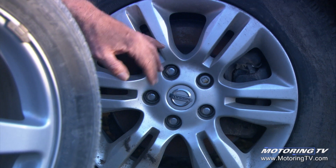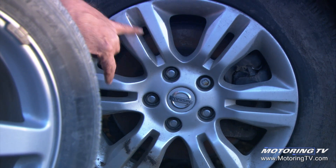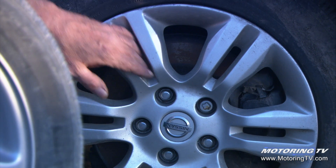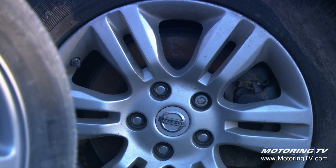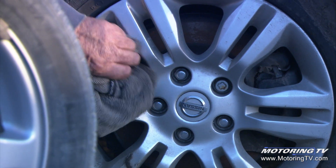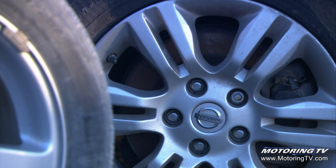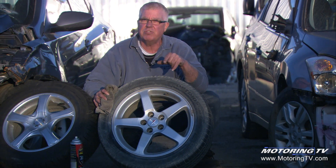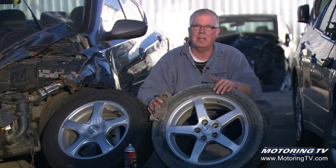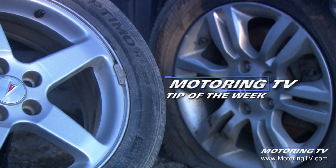If you look at this particular wheel, it's a six-spoke design and each one of the six spokes is what we call a split spoke. It looks cool but it's very difficult to clean in all those little nooks and crannies, and some of these openings aren't big enough for you to get your whole rag or wash mitt into. So when you have that selection, if you're purchasing a second set or an aftermarket set, look for these open five-spoke designs — it'll save you a lot of time on cleanup. That's your motoring tip of the week.